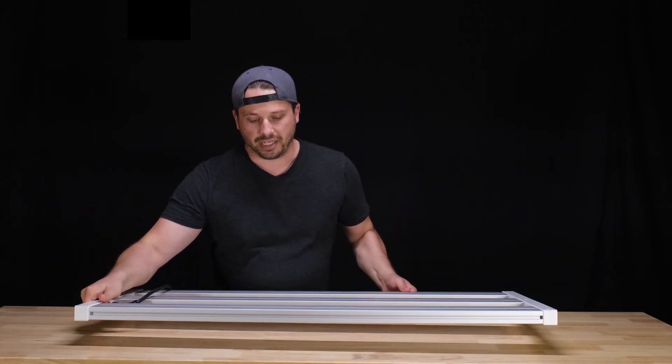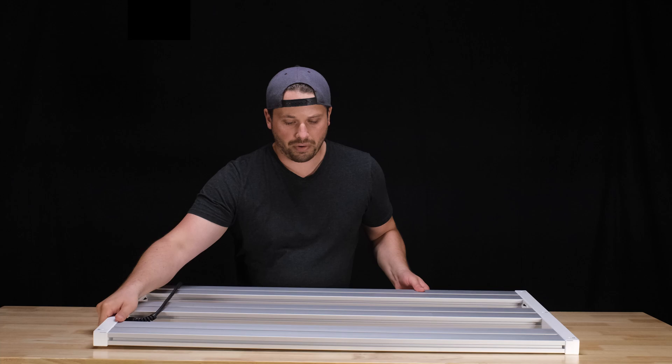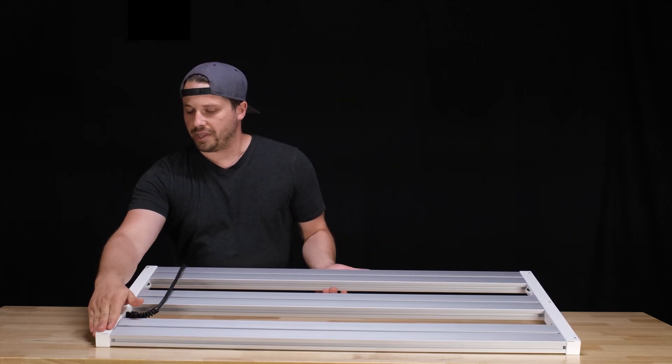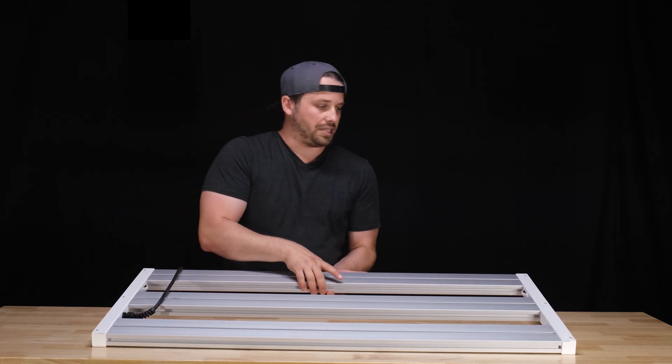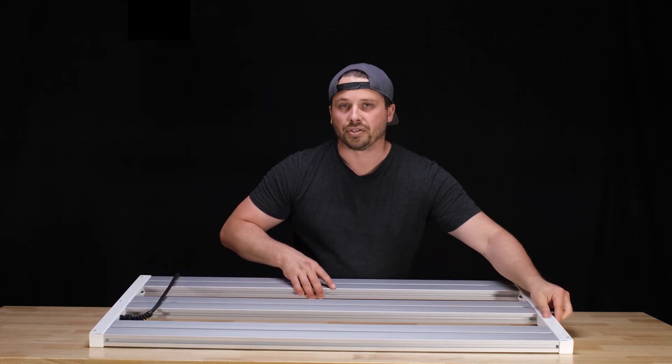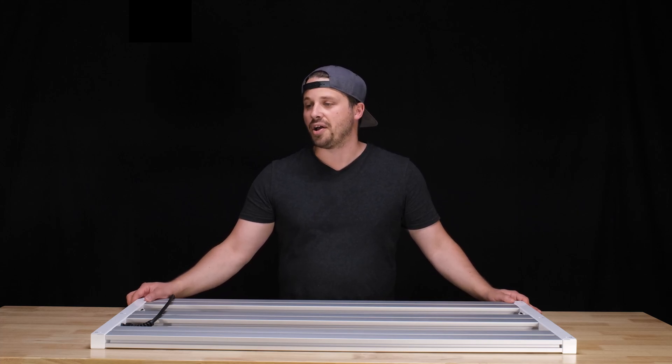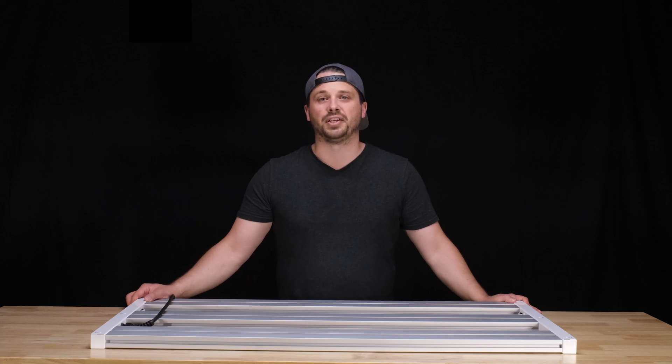Everything is immaculate on it as well — there are no metal burrs, scratches, or dings or anything. Everything is just very smooth, very sleek, and just a beautiful finish on it. These lights are all built in the US, and I watched some of the videos that Chilled put out on how they're made, and I understand now why there's such a meticulous finish on them.